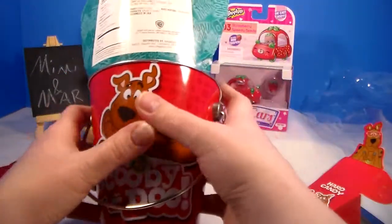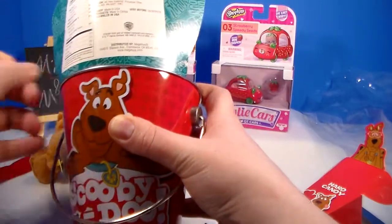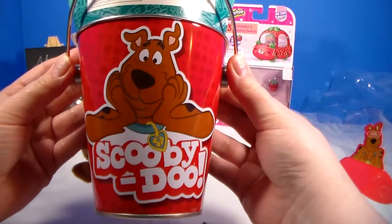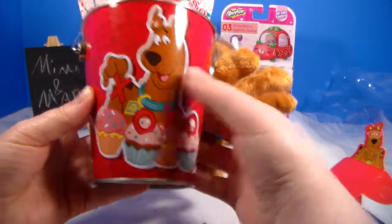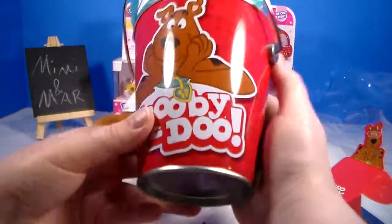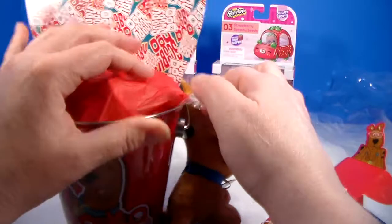I really don't want to ruin the paint — thankfully the tape is coming off pretty easily. Look at how cute this is on one side: Scooby Doo. And then on this side it's Scooby sitting with XOXO — love and hugs — and cute cupcakes with sprinkles. Perfect for Valentine's. And then you can turn it around for other times of the year.